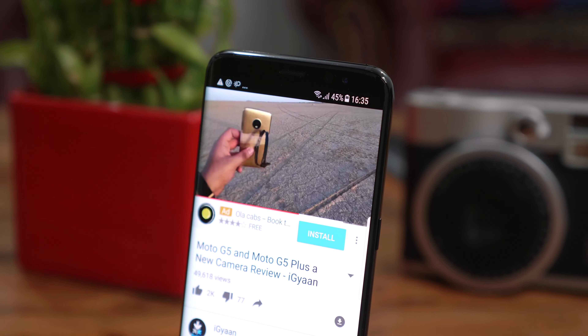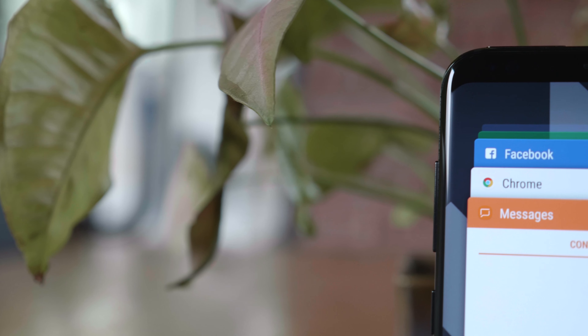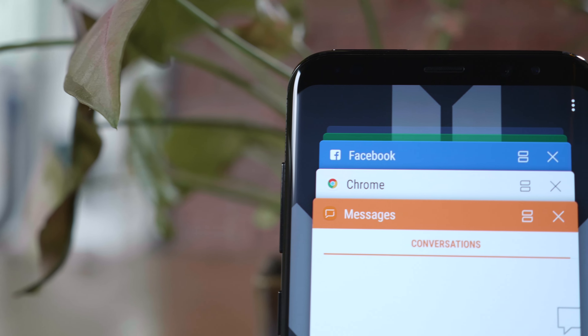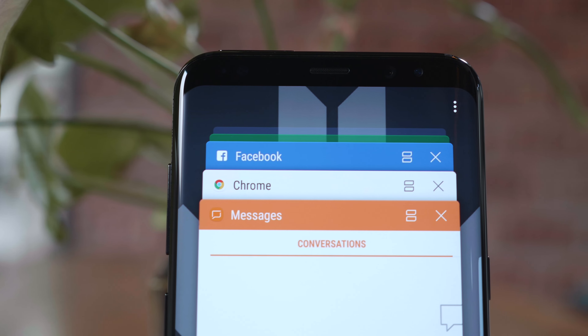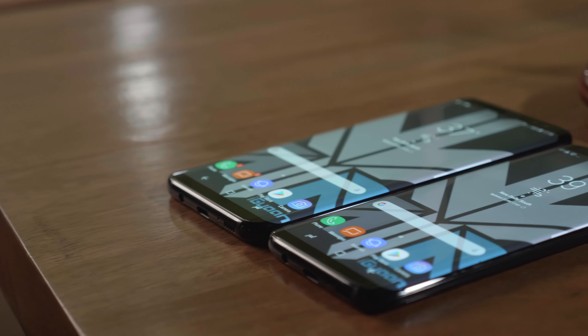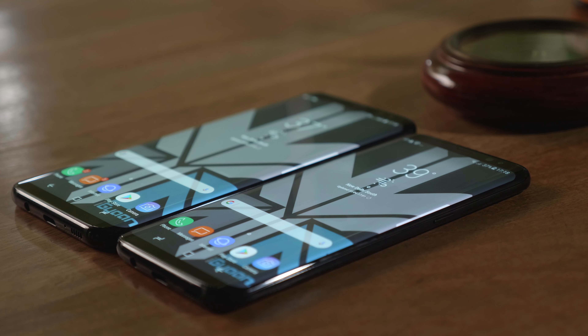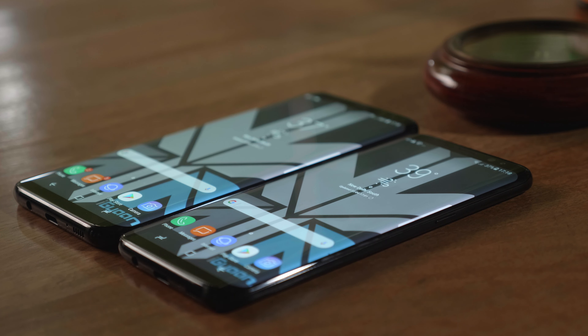The camera capabilities are something we're going to be checking out in a special video. Because a lot of you have requested it, we will be doing an iGan-style review for both the S8 and the S8 Plus. I also have some interesting facts about the Samsung Galaxy S8 and S8 Plus that I'll be sharing in a coming video.